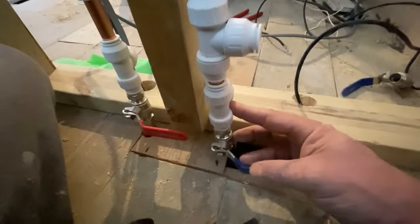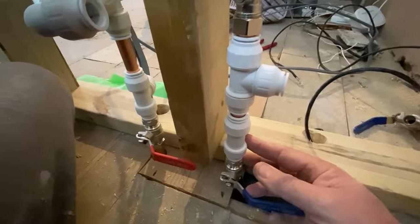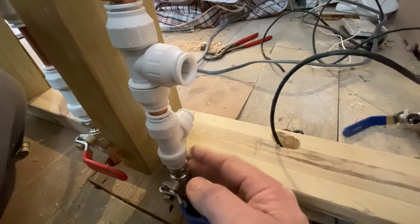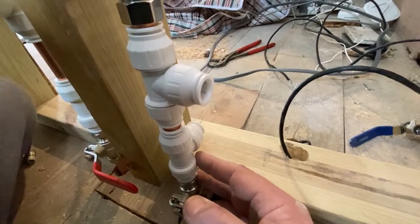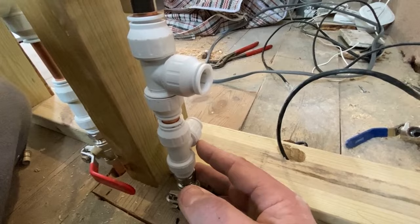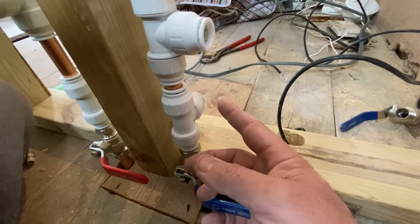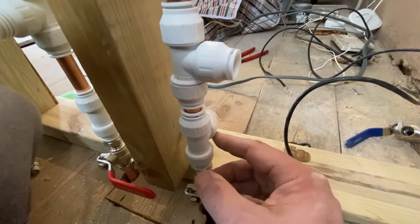That is basically it — they're my shut-off valves and that will shut off my shower. If you look around here, that feeds back into the wall. This shuts off my shower, my bath, my taps, everything. I will have individual ones going around to my sink and my toilet as well. It comes up through the floor and then turns back into the wall, and that will feed my shower.